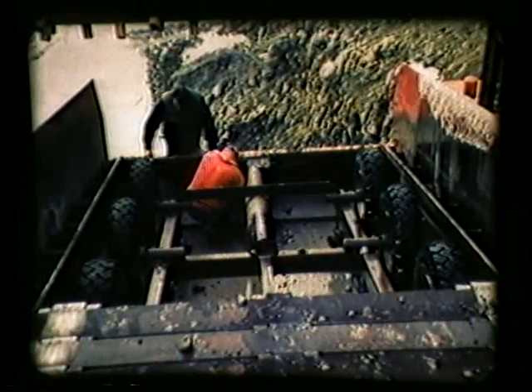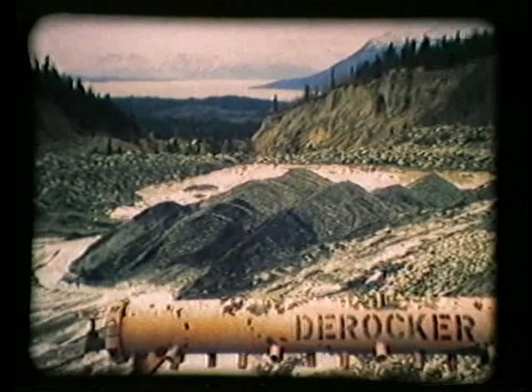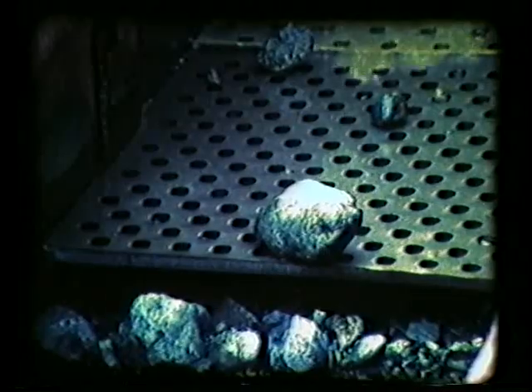The D-Rocker is 20 feet long, weighs 27,000 pounds, and is mounted on steel skids for easy mobility. Unlike conventional sluicing methods, the greater the percentage of large rock, the greater the yardage the machine will process.